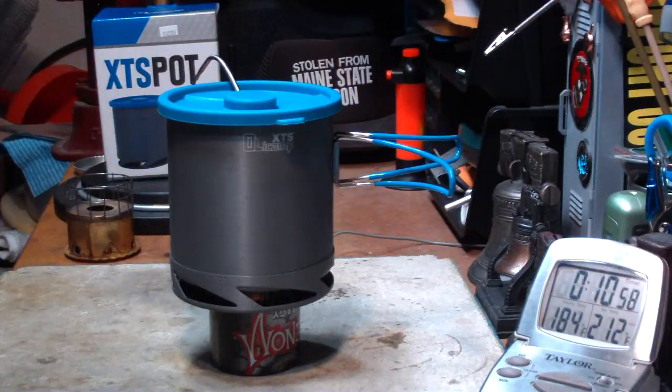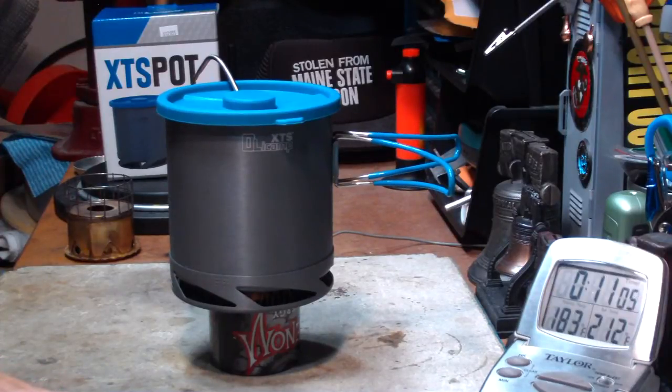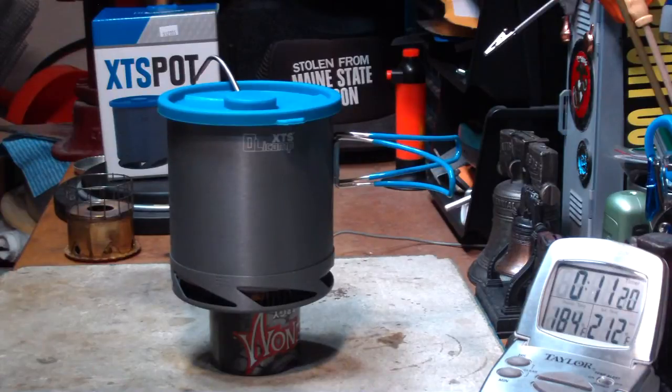The flames are just about ready to go out on this — it's just barely hanging in there. Let's call it at 11 minutes 10 seconds at 184 degrees. So this wasn't a good choice.